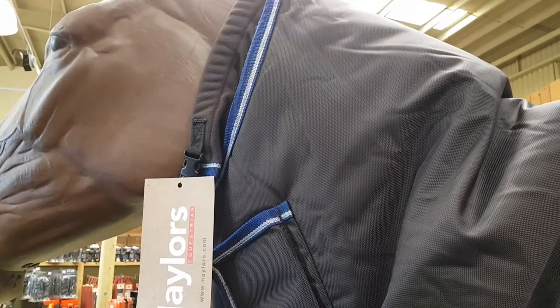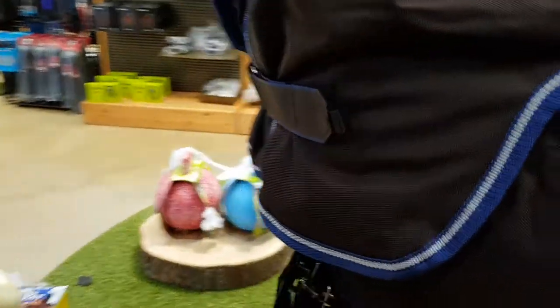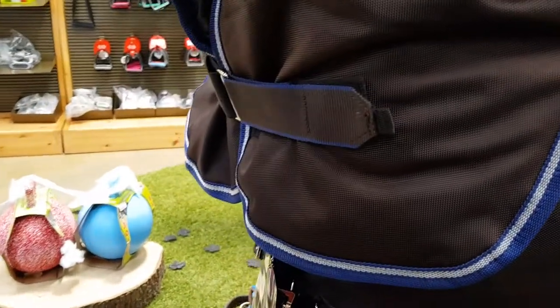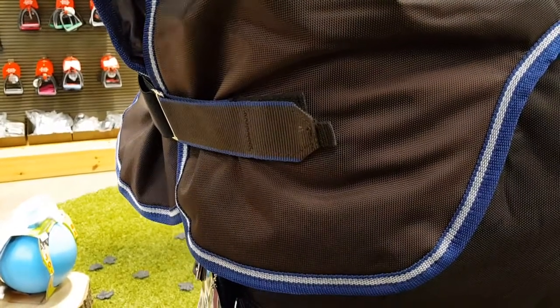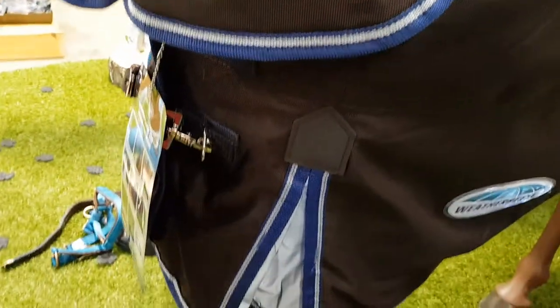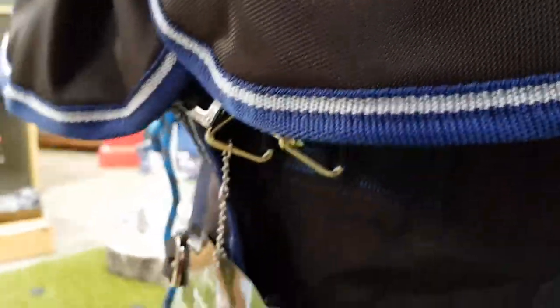Starting at the top, this rug has a snug fit which is attached inside with a YKK zip — fully removable and waterproof. This rug also features the fantastic Cozy Guard, so there are no holes or exposure to any of the elements. There's an extended front to ensure your horse is fully covered from wind and rain. This is a detachable neck. The front closures are fully stainless steel, fully adjustable, and you also have a touch tape strip to ensure a snug fit.